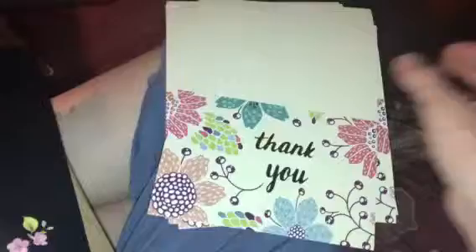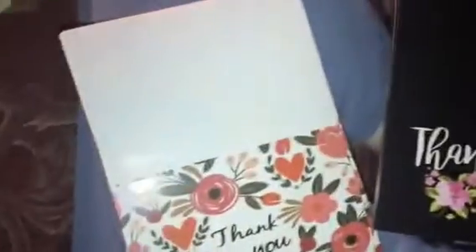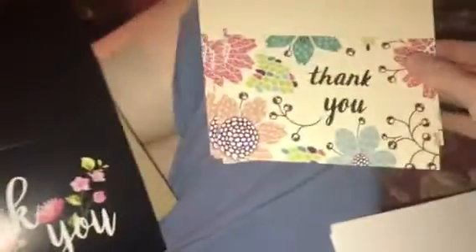Yeah, I absolutely love these. I will leave a link below where you can purchase. There are six different designs in the set — let's see how many cards come per design.